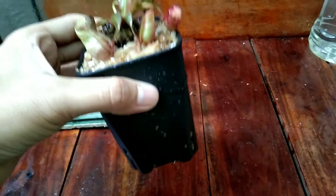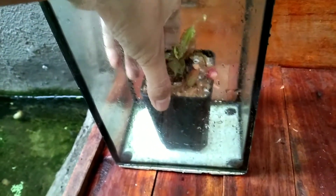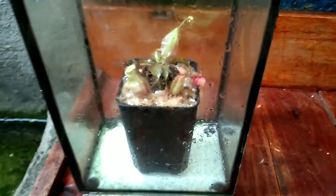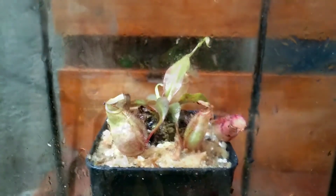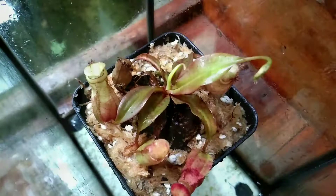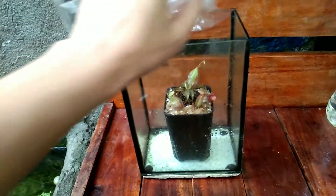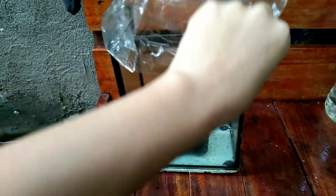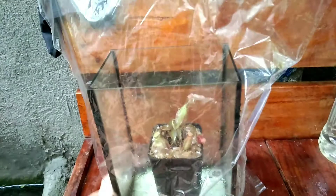For the meantime we're going to put it inside the aquarium in order for it to acclimate to its new environment. We will cover the aquarium with a transparent plastic and let the plant sit inside for several days. Then we're going to place this under a bright shaded area.